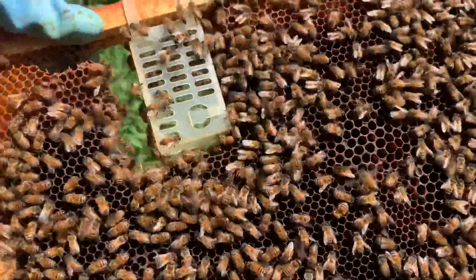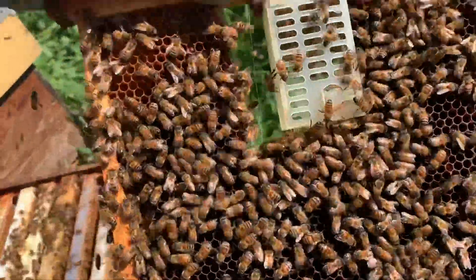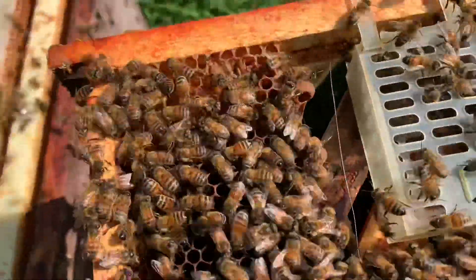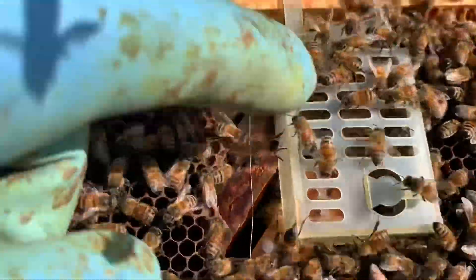Let's lift this cage out — look at that, absolutely no brood. How bizarre is that? This is a bit of a droney frame, there's some drone comb in the middle, but nothing laying. So where's my queen? I haven't seen this frame before. The queen is inside — let's see if we can see her wandering around. Yes, I can see her there — there she is.